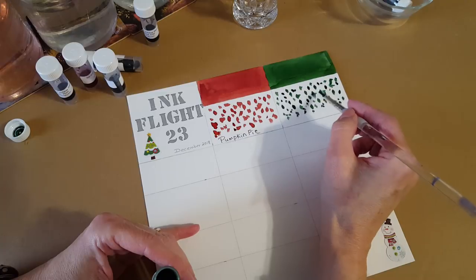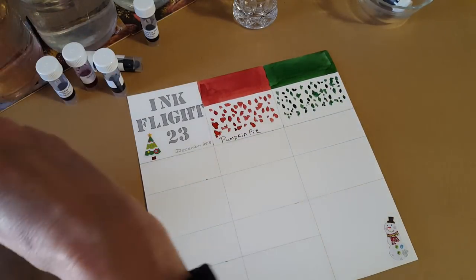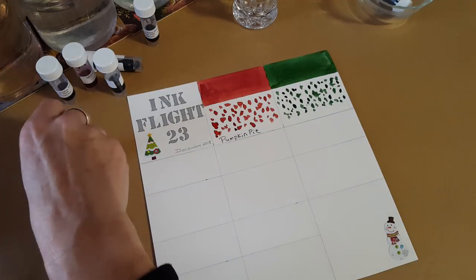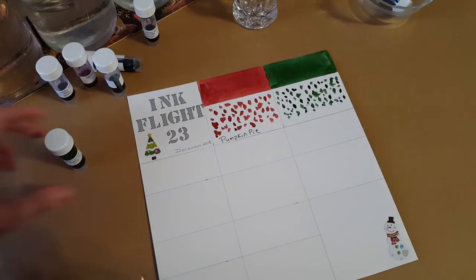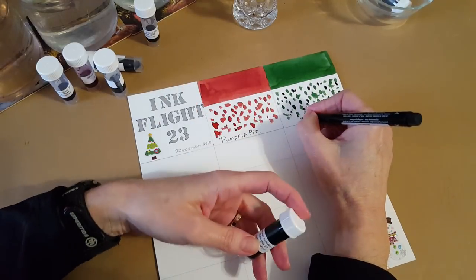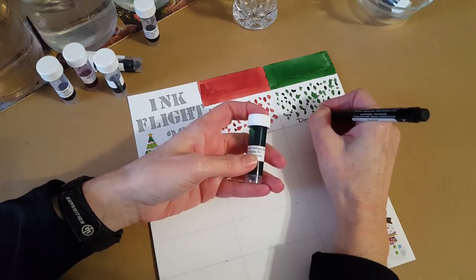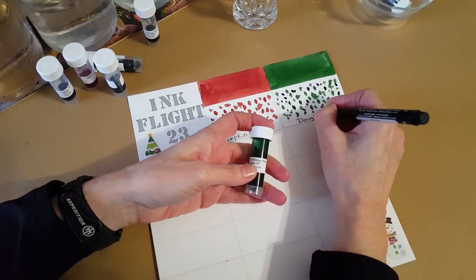When I add water with another brush it gives a pretty good idea of the ink and even shows some chromatography, which is really interesting. I'm speaking to anyone who hasn't been here before — it might be your first video on my channel. Douglas Fir — awesome!